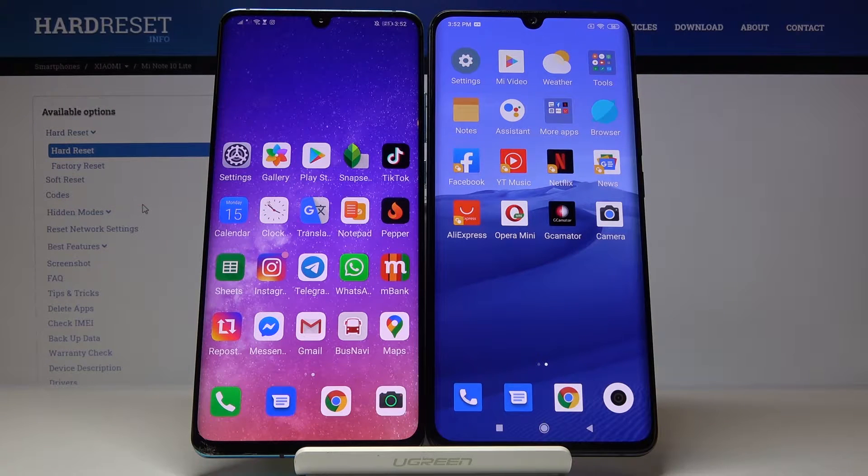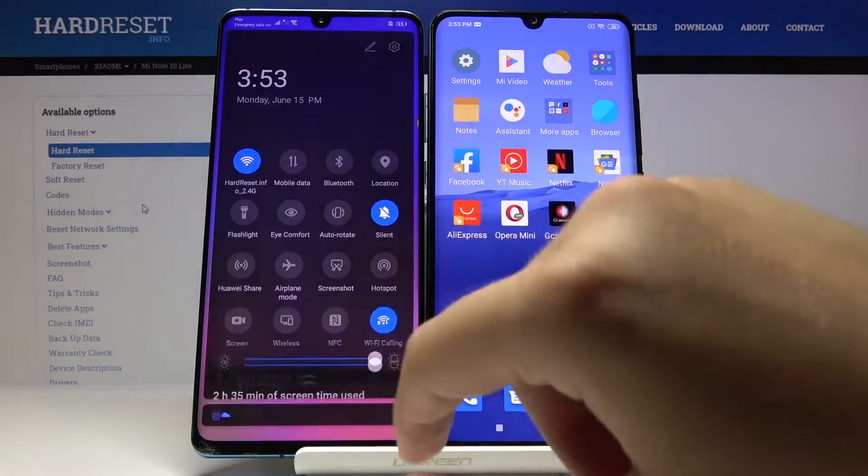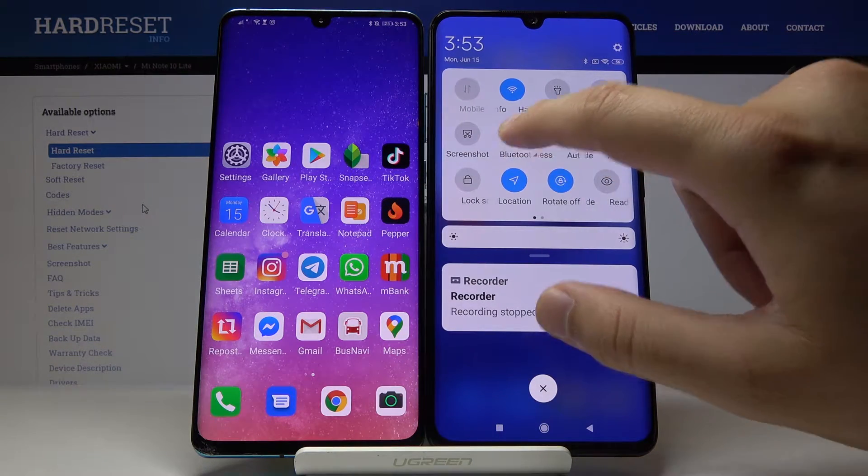Welcome! If you want to connect a Bluetooth device to your Xiaomi Mi Note 10 Lite, first you have to open Bluetooth on both devices. Let's open it from the notification bar and click and hold the Bluetooth icon on your Mi Note 10 Lite.